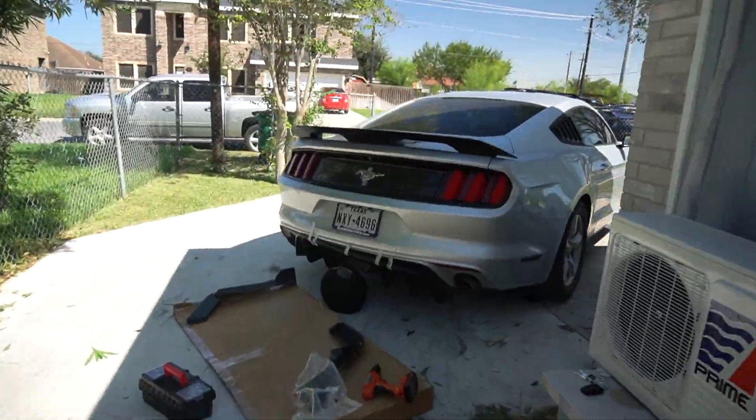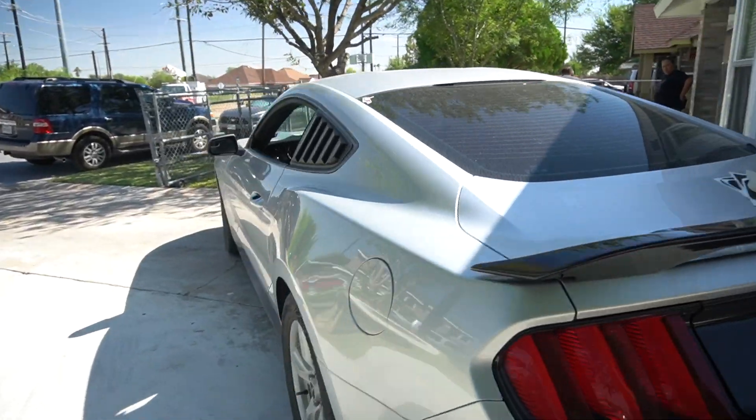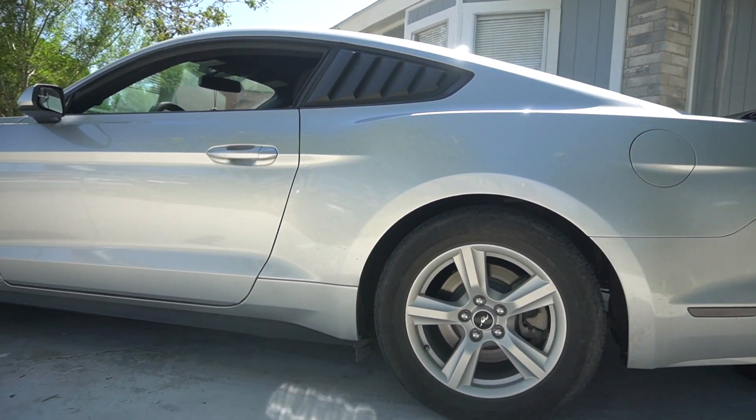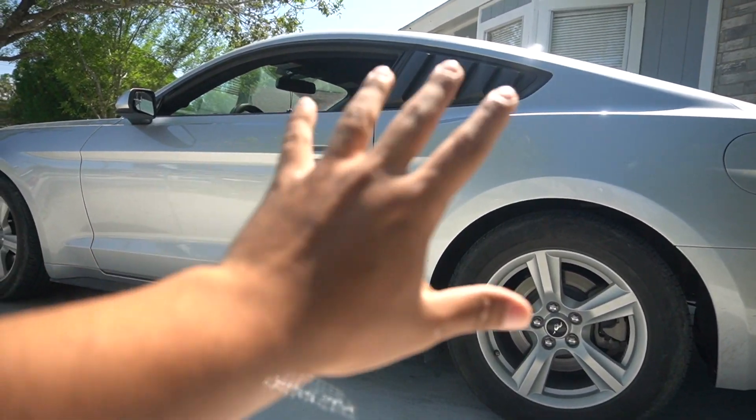I'm probably gonna be taking about three hours on this install total. As you can see guys, it's just the base V6 — he does have the Shelby spoiler on, nothing else, and some louvers.